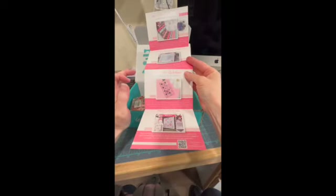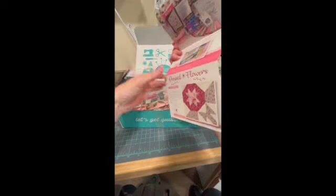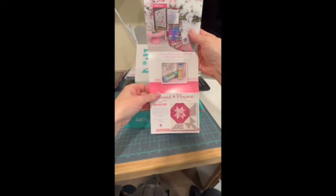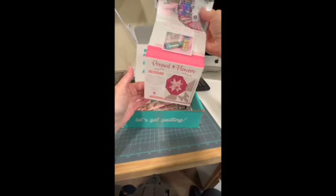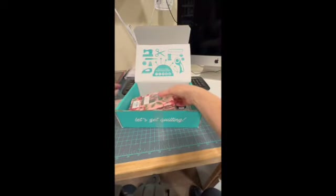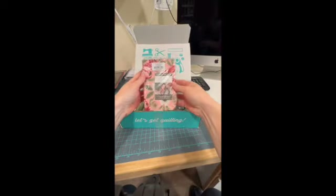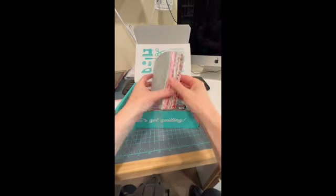And a little ruler — I love Creative Grids rulers, love them. We get a pattern, some thread, and then of course our block of the month coming in our Pressed Flowers block of the month. This is the fabric — I don't want to take it out of the pack because I don't know when I'll be making this quilt.